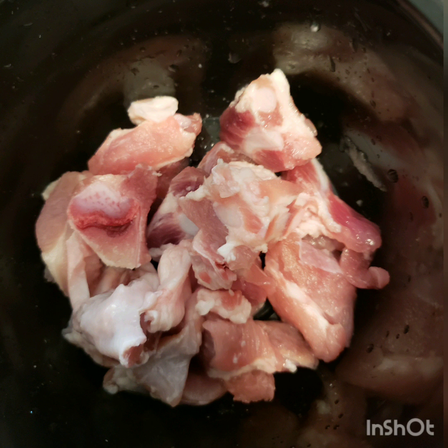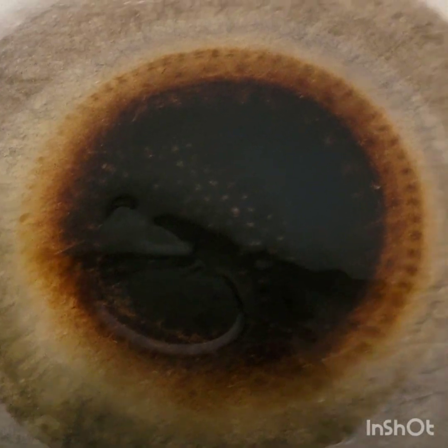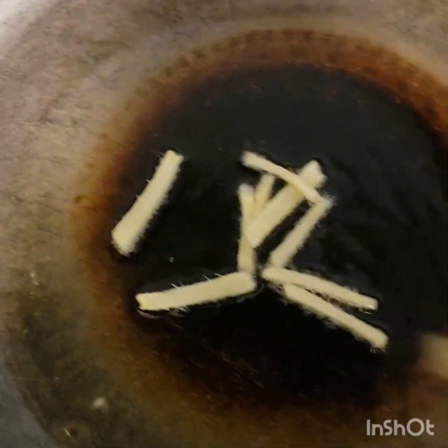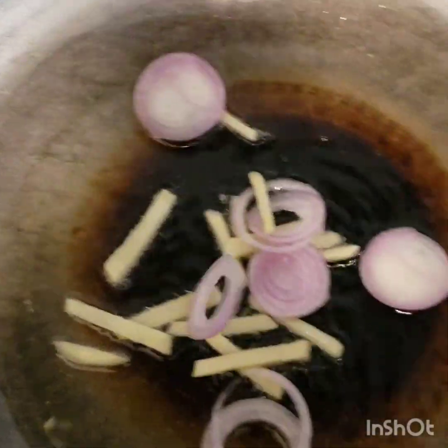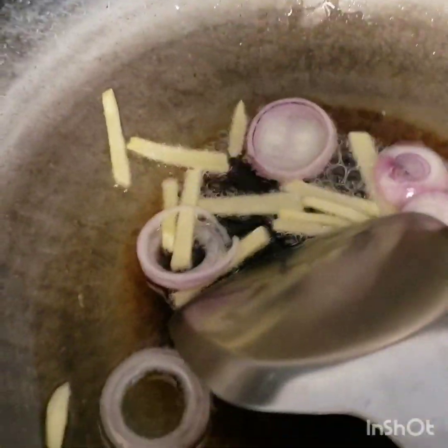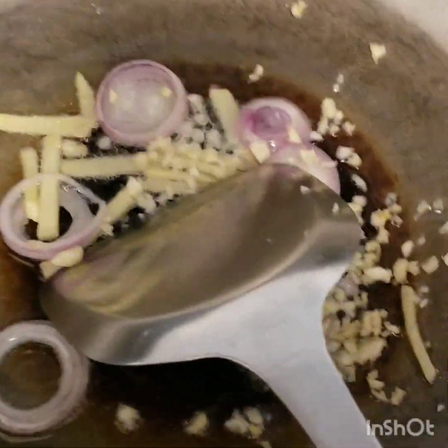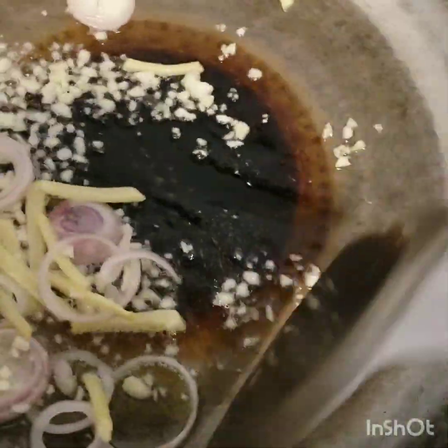So we now put oil into our pan and let it heat. We put our ginger first, and then our onions, and we're gonna put our garlic and just fry them — our first few aromatics.